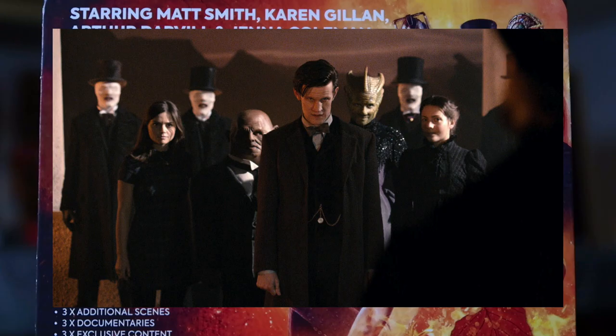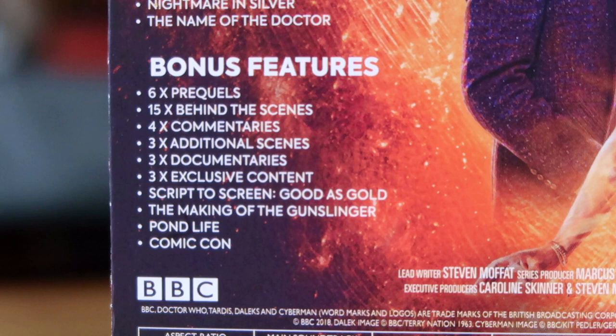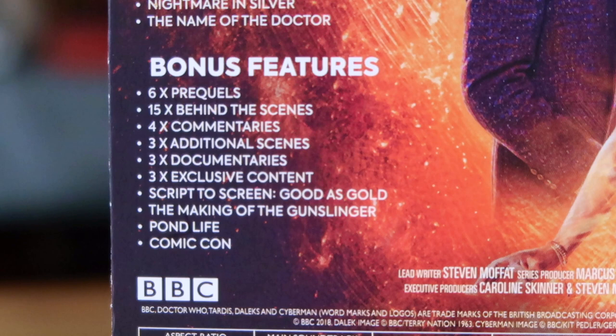Bonus features include prequels, behind the scenes, commentaries, additional scenes, documentaries, a script to screen for Good as Gold, the making of The Gunslinger, Pond Life, and Comic-Con. All previously available on Series 7 DVD and Blu-ray. There's no brand new documentary, which is fine since that's not really what these are made for, though I thought with the passage of time even one extra documentary could have been pretty cool.